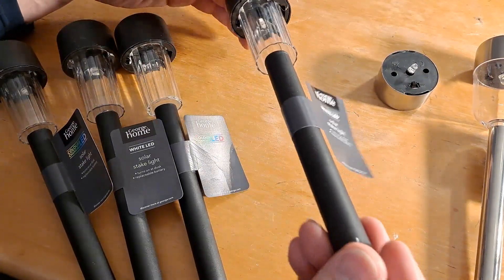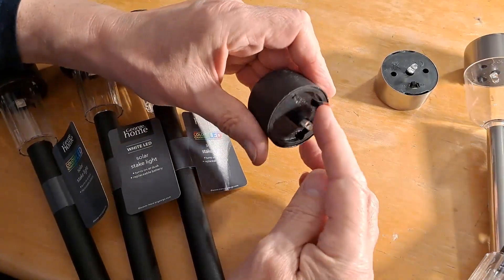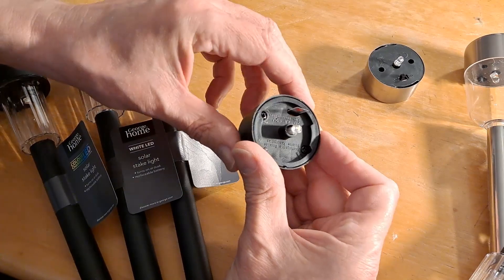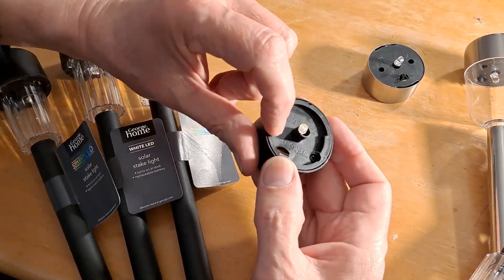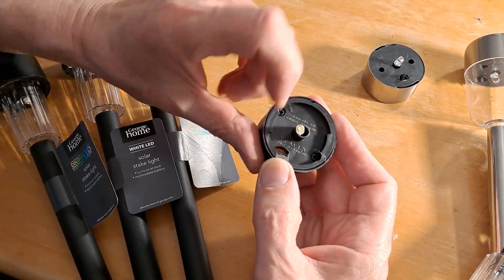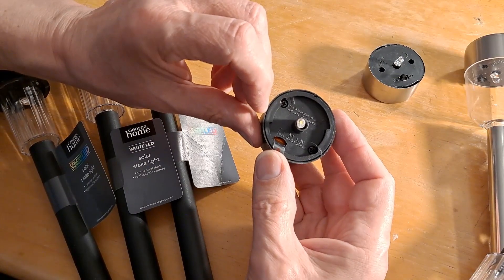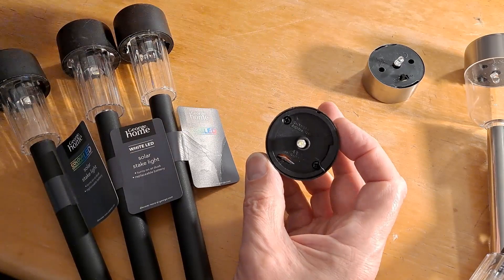I was looking at the Asda ones in the shop, and I noticed they've got a pull-out tab instead of an on-off switch. And I can actually see in there — there's a battery. Reading the label, it actually says a two-third size AA, 1.2 volt rechargeable battery. And I thought that's handy, because there are a few cases where I actually want that size rechargeable battery — for some of the toys.